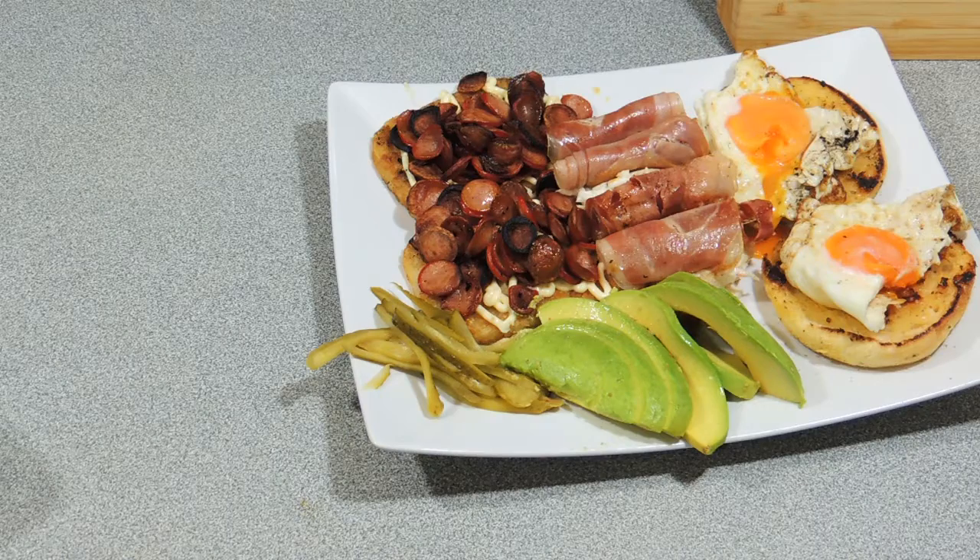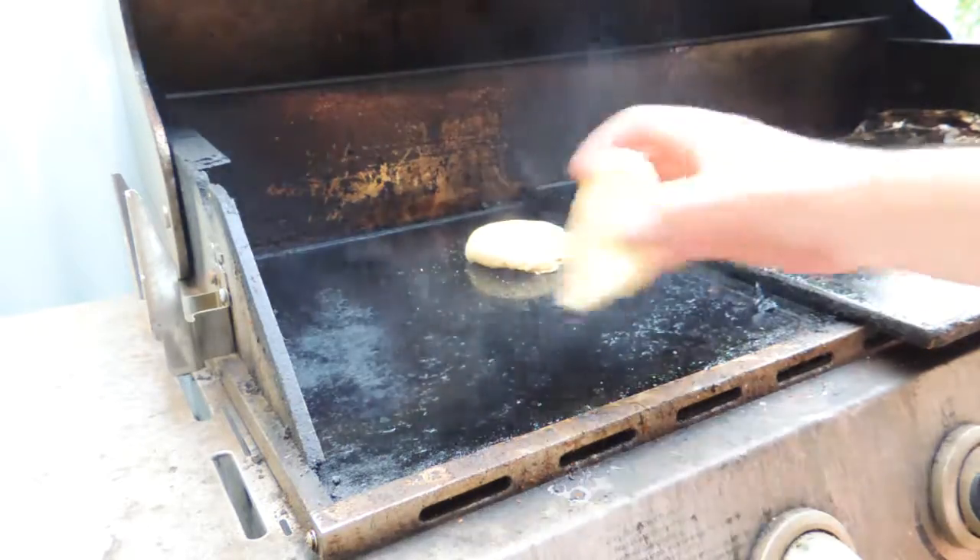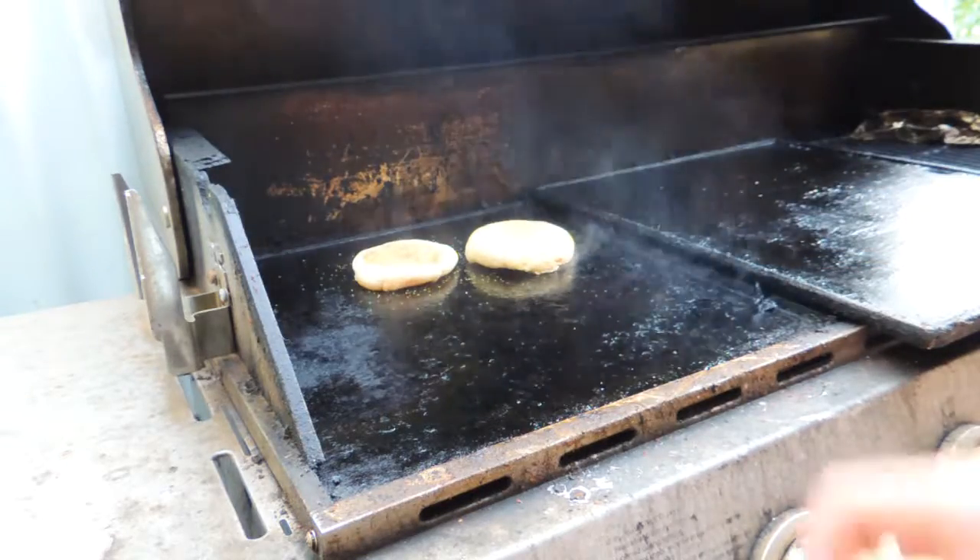Welcome back to KP's Kingdom - Cooking with KP. Today I'm going to show you the best New Year's Day hangover cure ever. All right, let's get on with it - very simple recipe this.